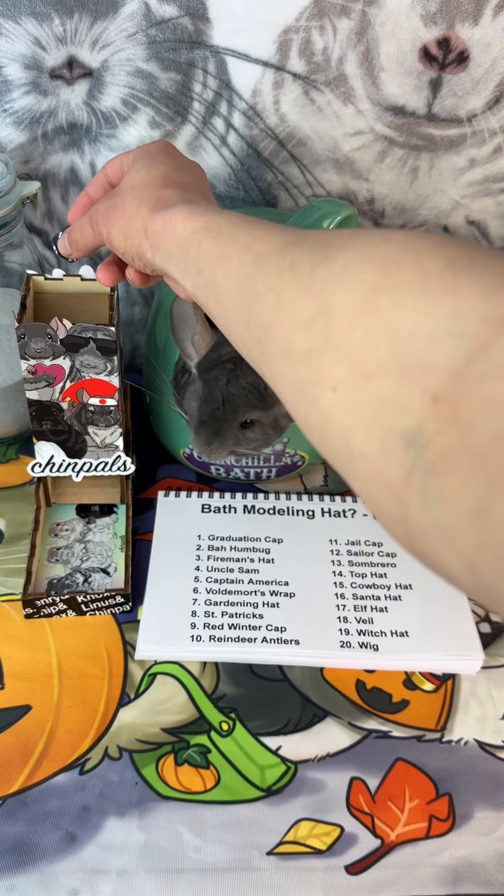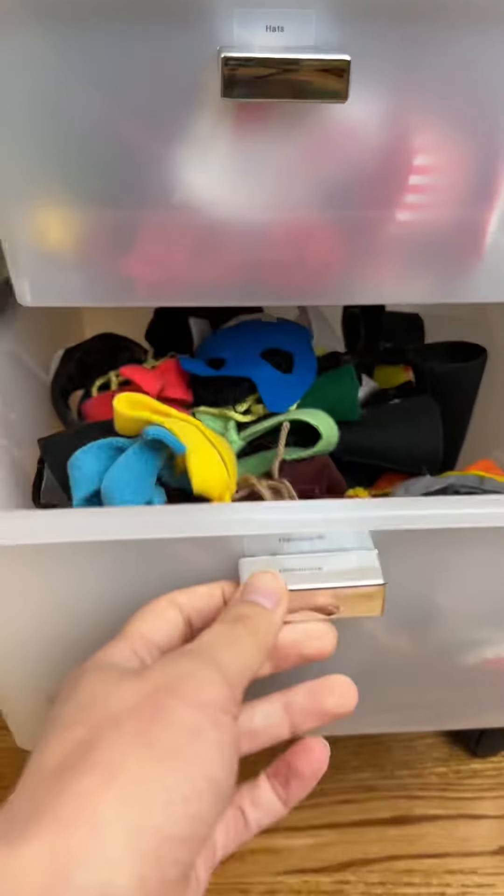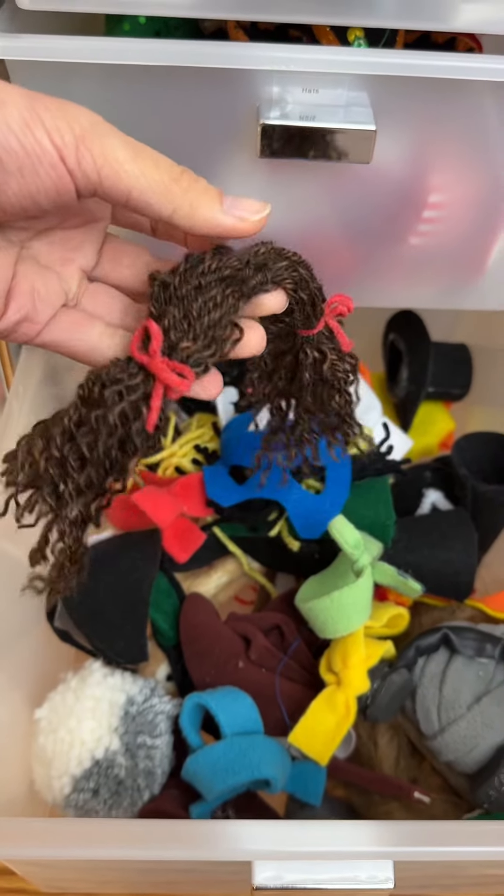Alright, let's roll for a hat. Twenty — wig! Oh my gosh, that is so perfect. If you've ever seen any of our old videos, Chip is always the one wearing a wig, and we're gonna go with this one.